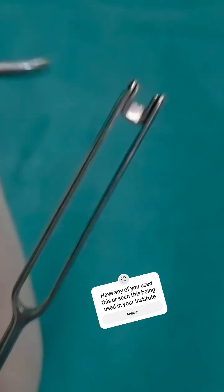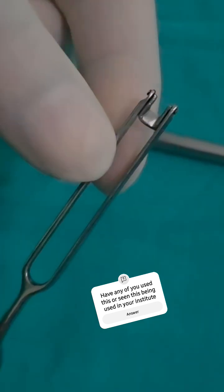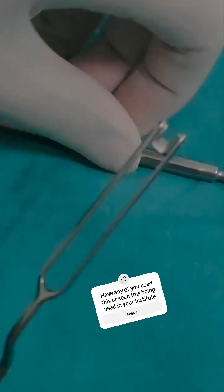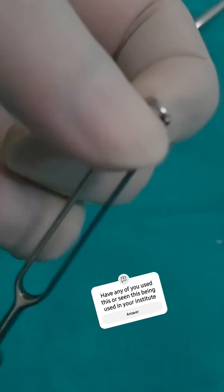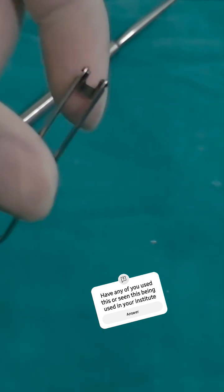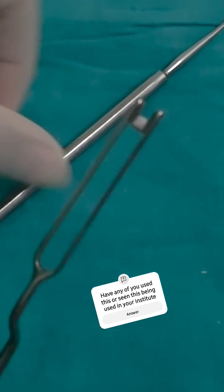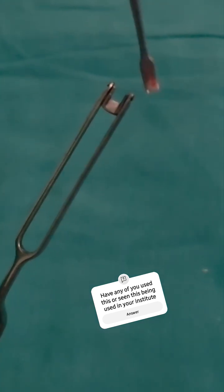Interestingly, this blade is called a swivel because it can rotate 360 degrees — it is a rotatable blade. This edge is the blade, and there are two guards which will protect.